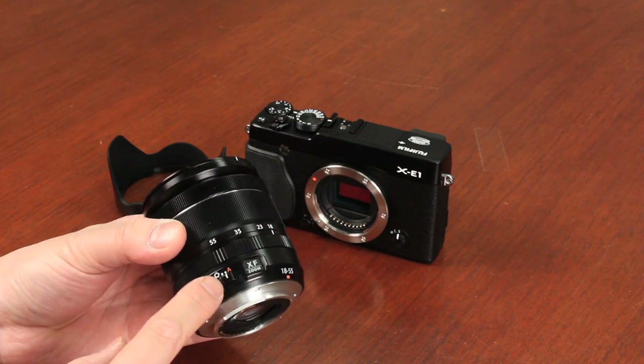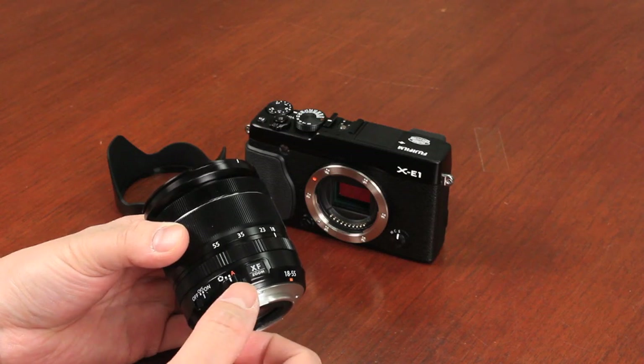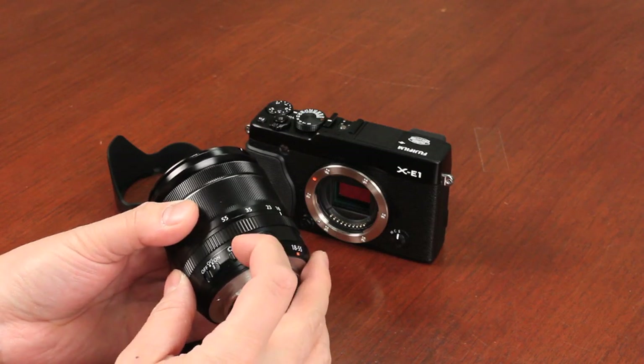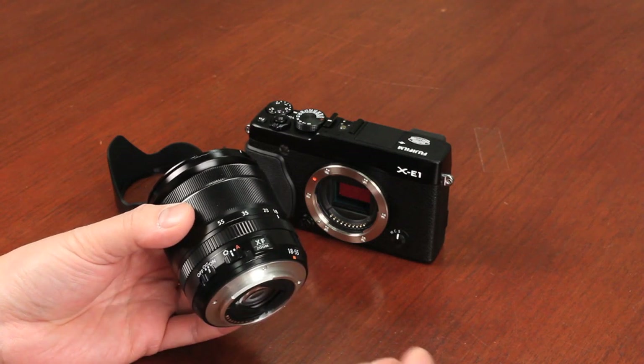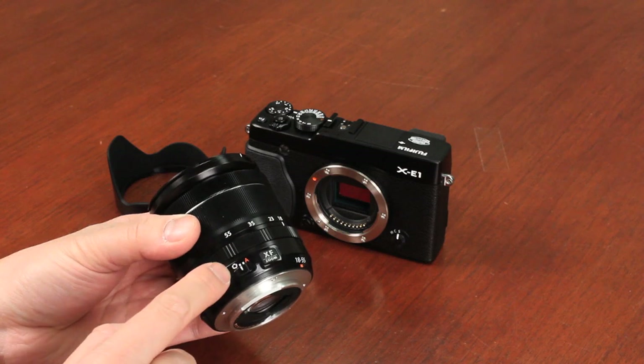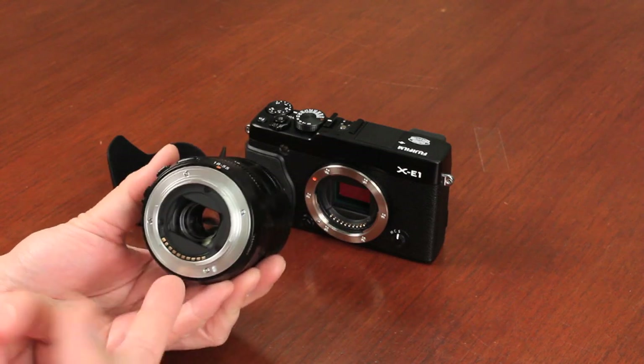You have this extra setting here — it's basically the aperture selector mode. You have automatic, which is set to A, and you have the manual aperture. Generally, I prefer shooting in aperture priority, so I always have it on the manual aperture controls itself. Other than that, that's basically the zoom lens.